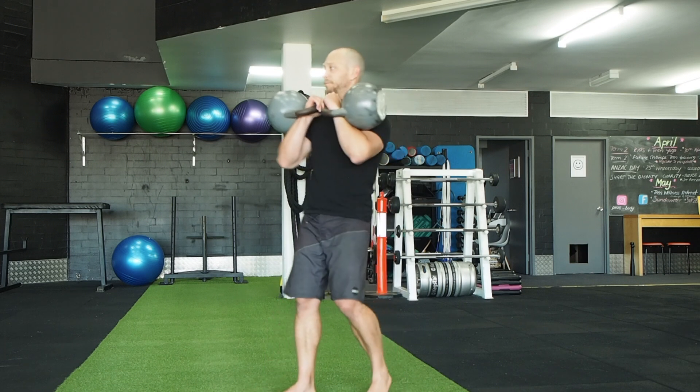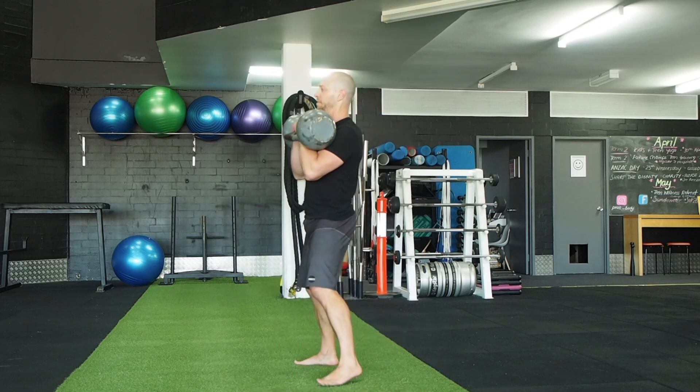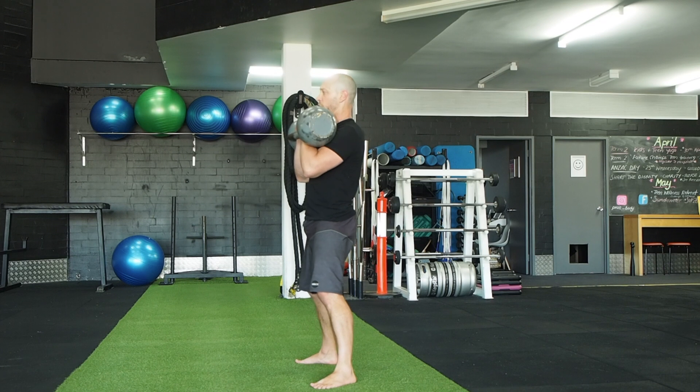Wrists should be straight. Feet in your normal squatting position, just outside shoulder width, toes out a touch. Eyes straight ahead, keep that chest up.